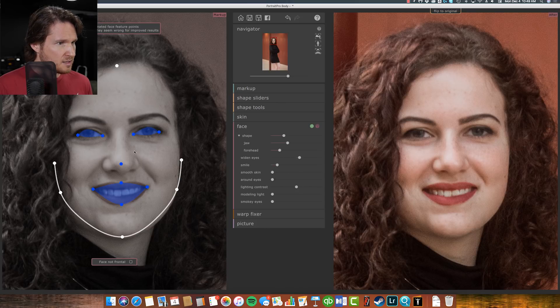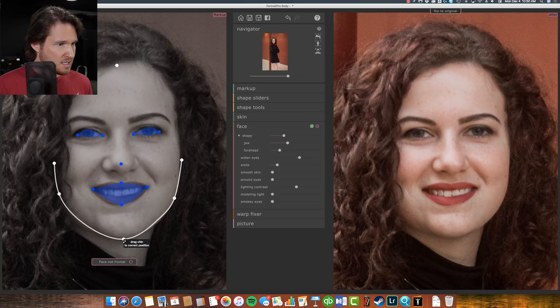Let's see smooth skin, eyes, nose, forehead. I have to watch out with my magic mouse on Mac — I don't want to accidentally do the fake scroll wheel thing because that zooms in and out, which is actually kind of nice. Smooth skin — paying attention to the image on the left — not bad. Around eyes, pretty good. Lighting contrast — this one's kind of like the lighting slider panel in regular Portrait Pro. Modeling light, a little smoky eyes — we won't really mess with that.